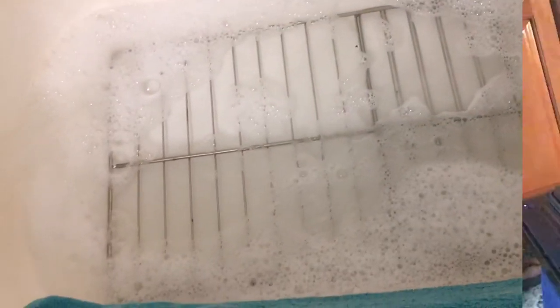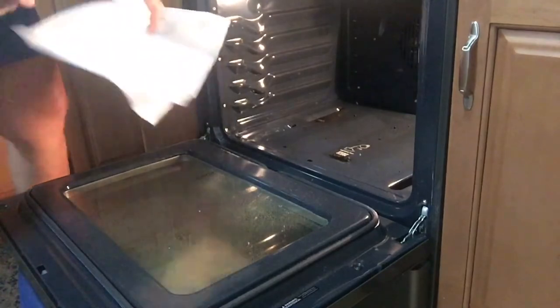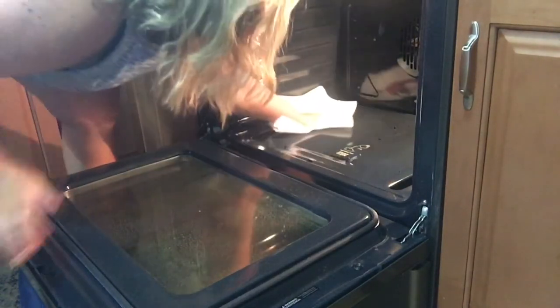As they are soaking in the bathtub, I'm going to move back in and wipe out the inside of my oven — which, if you recall, I did spray the inside before I started cleaning the top. The key to getting my oven clean is to let things soak, because then you don't have to work quite as hard.